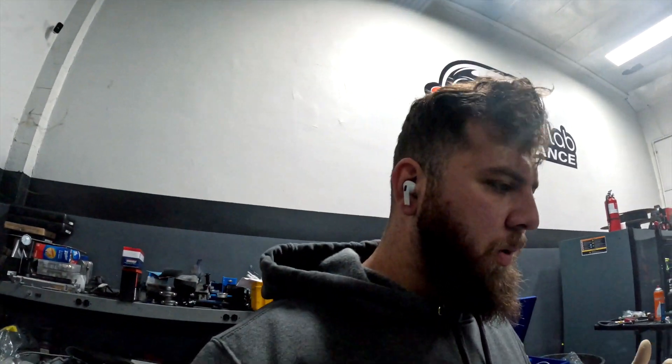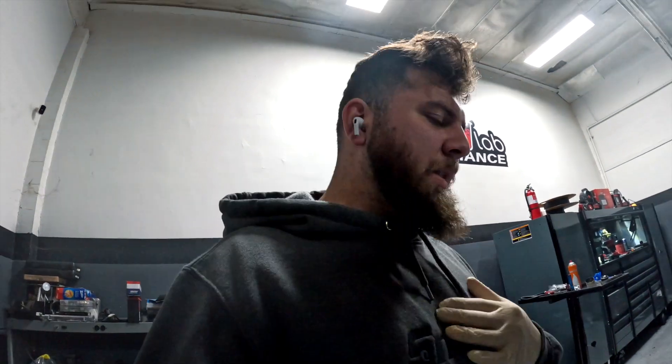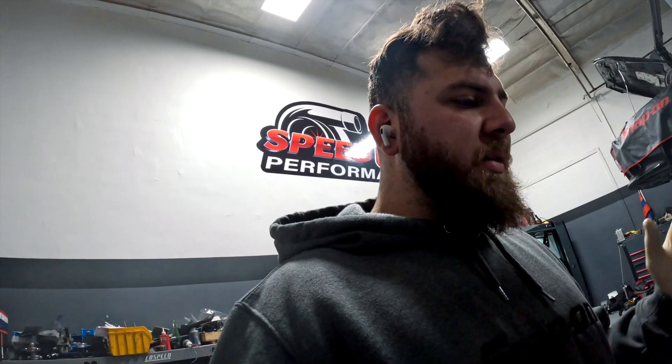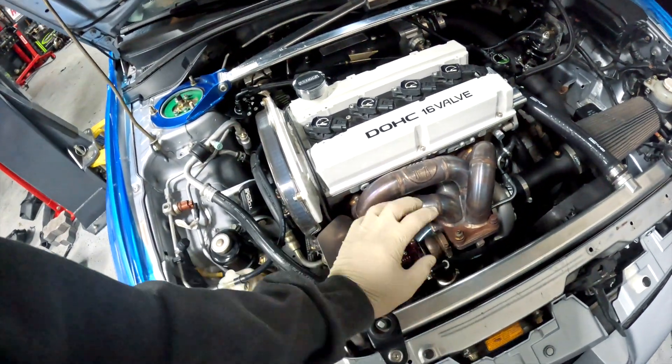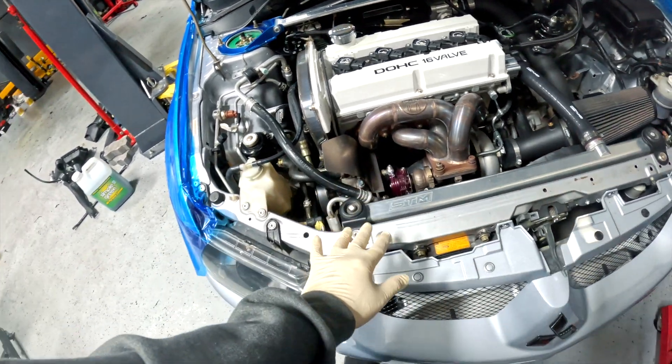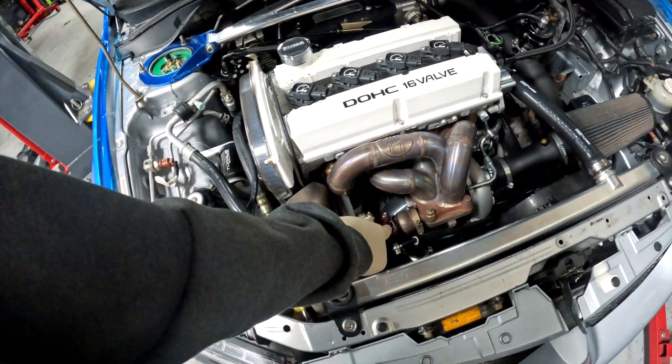The car is going on a Haltech 1500 — we were running a special so we had great deals and Angel jumped on it. He's also getting a WB1 CAN wideband, a five-bar map sensor, a ten-bar fuel pressure sensor, and a ten-bar oil pressure sensor so we can have fail-safes. God forbid something happens, we can prevent a major failure. We're also going to add spring — right now he has about 20 pounds of spring and we can load this up to 24.